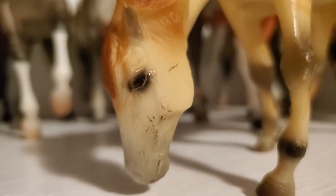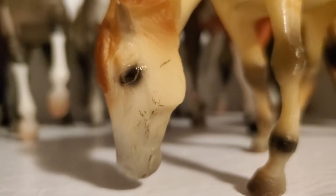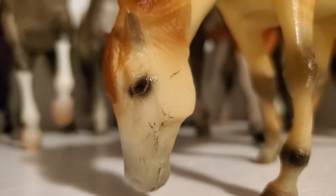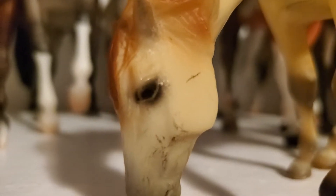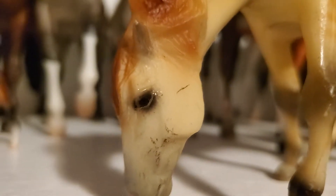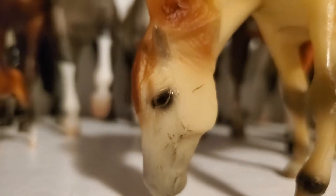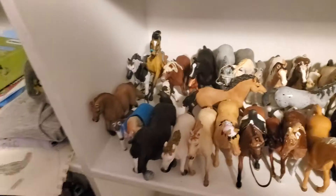Hey guys, this is Ive here again, welcome back to my YouTube channel. Today I'm going to be doing part one of my model animals collection tour. I collect Breyer and Schleich, so we're going to start down here with my Schleich horses.